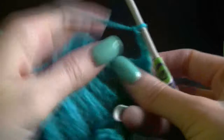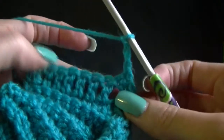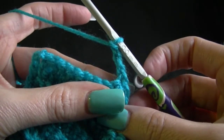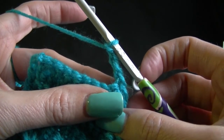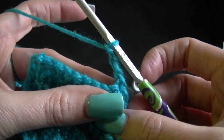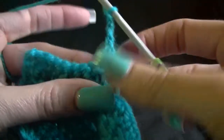It is a bit dark because I think it is going to rain outside, so I hope the lighting is still ok. Row 2: skip 1 double crochet, 1 double crochet in the next 6, skip 1 double crochet, 1 double crochet in the top of the chain 3, chain 3 and turn. So you want to skip 1 double crochet and then 1 double crochet in the next 6.